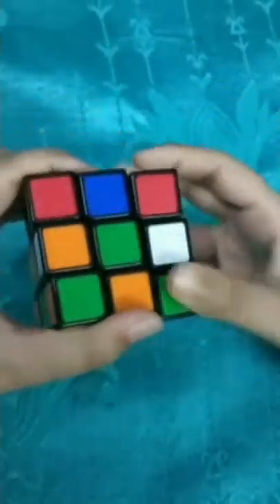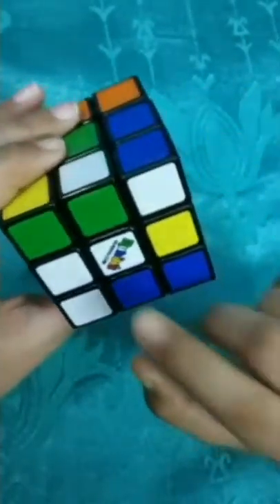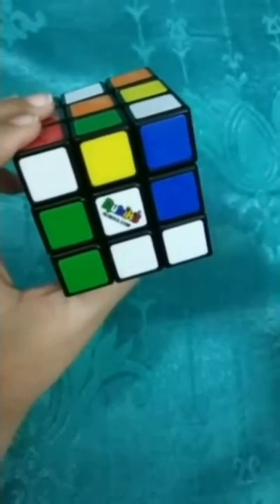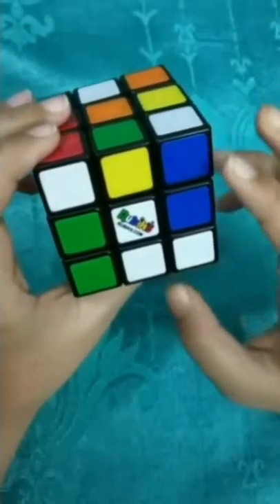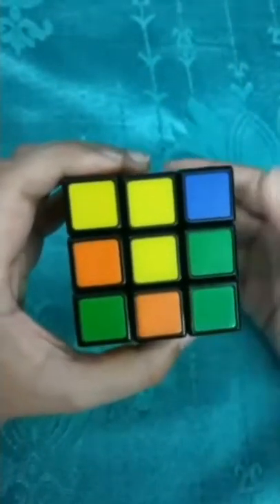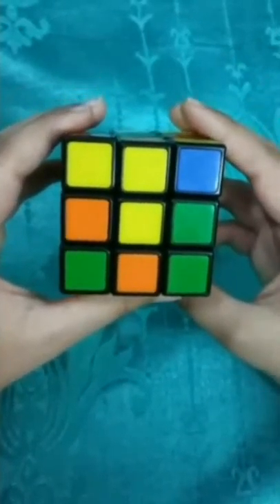Don't think that I am doing it in any pattern. Actually the method I am going to teach you can be used for solving any scrambled Rubik's Cube. So it's scrambled quite enough. To make a white cross we will need white edge pieces and a center, but for the perfect white cross we have to make it on the yellow center.